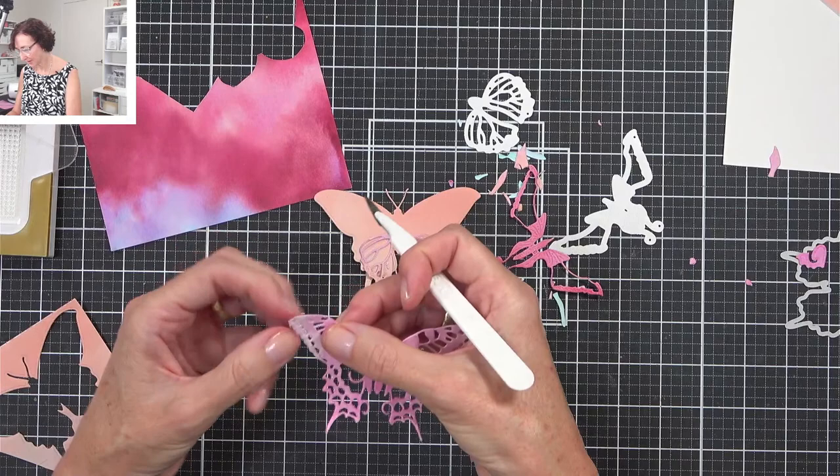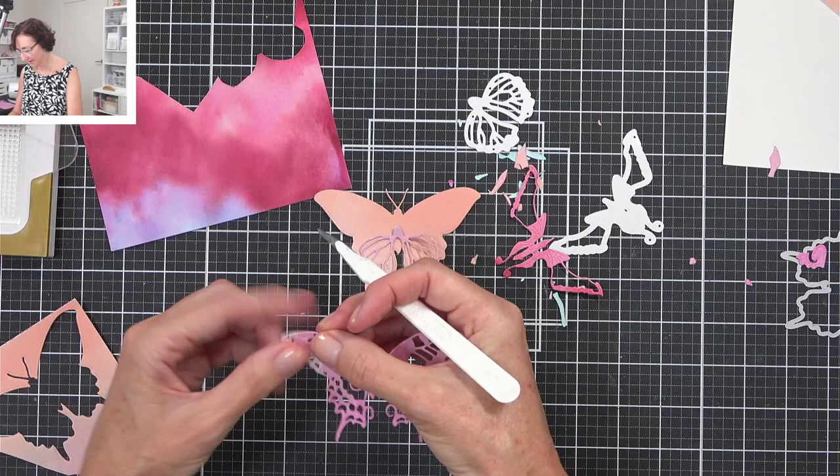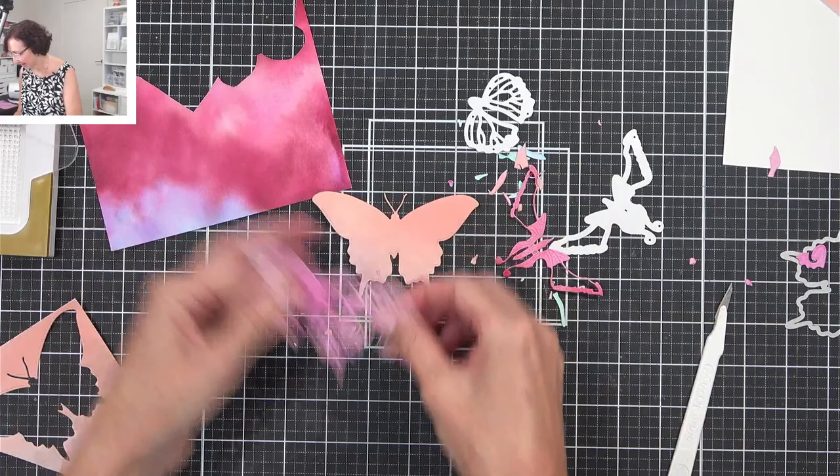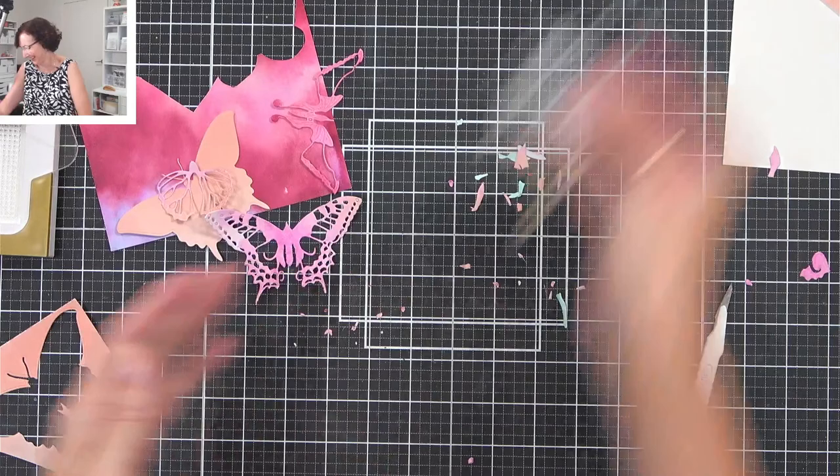So who else has been getting into their scrap stash? Did you see my last video? It was focusing on using your scraps to create masculine cards. Done! So if you watch the replay, you won't have to watch me do this.